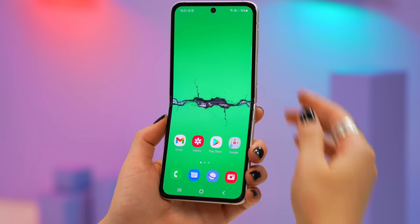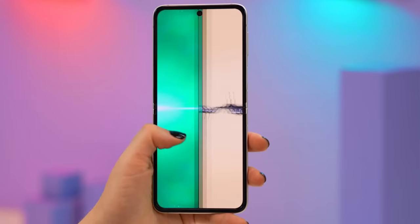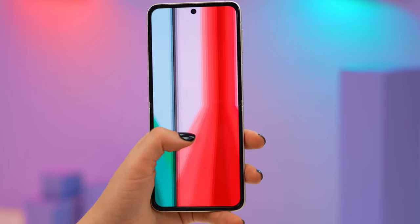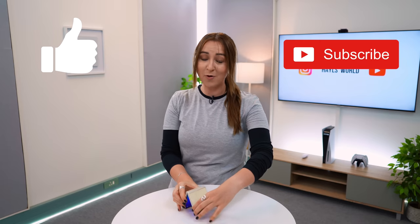I've made some epic Z Flip 3 wallpapers you can download for free from my website hailsworld.com — link in the description below. I kept the folding theme in mind and there are quite a few different designs to choose from. If you use one, tag me on social media — Twitter or Instagram — I'd love to see your home screens. If you enjoyed this video don't forget to like and subscribe, and I'll see you in the next one!